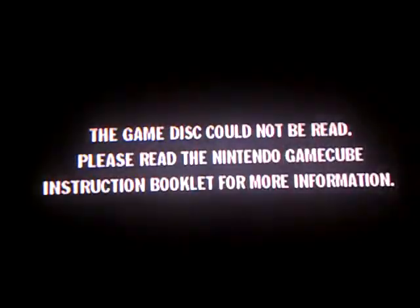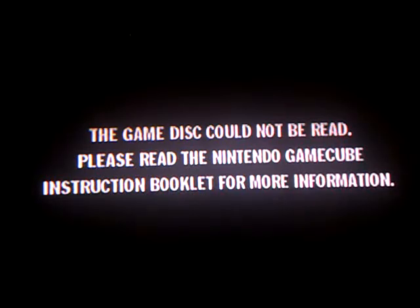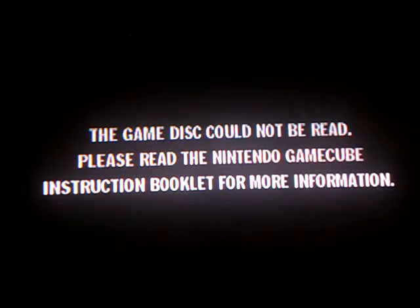Attempt number two. Gotta get to Dr. Conner. This is just gonna keep going like this, I think. So I'm gonna try to clean it again.